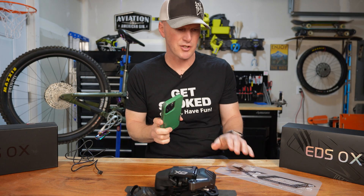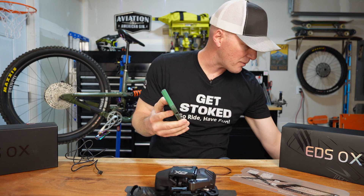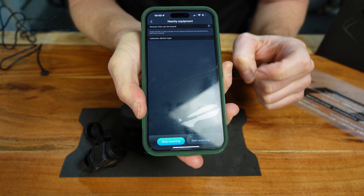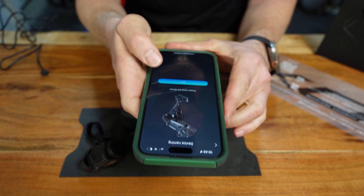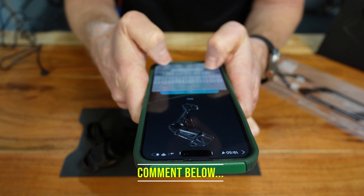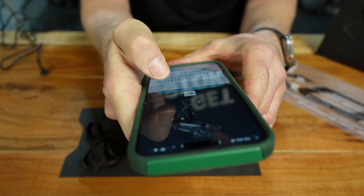While waiting for it to charge, I downloaded the manual and the app — which is the same exact app I used for the Wheel Top EDS 1.0. Let's add this device in the app. I'm searching for it and EDS 2.0 pops right up at the top. Naming the device — we're going with the generic EDS 2.0. Leave a comment if you want me to rename it something different.